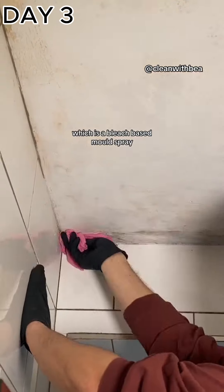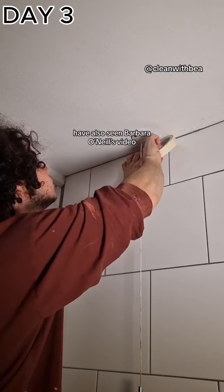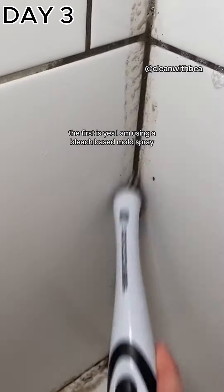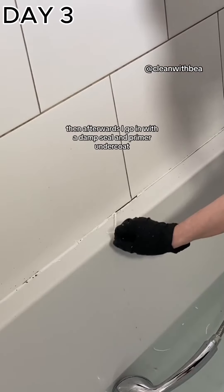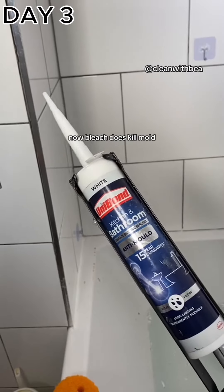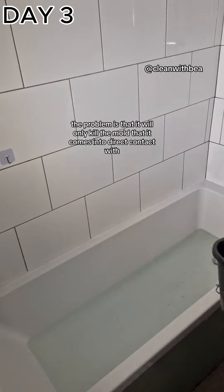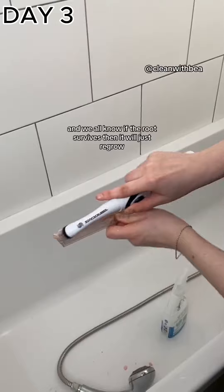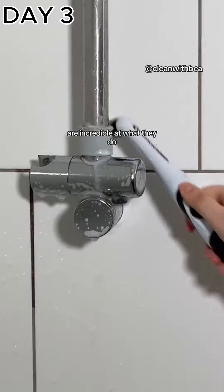The final product is a bleach-based mold spray. There's a lot of misinformation online about how to effectively get rid of mold — I'm sure a lot of you have also seen Barbara O'Neill's videos. Yes, I am using a bleach-based mold spray; I use it to lighten and brighten the area, then go in with a damp seal and primer undercoat, followed by anti-mold paint on top. Bleach does kill mold and is very effective, but the problem is it only kills mold it comes into direct contact with — it won't target the root. And if the root survives, it will just regrow.